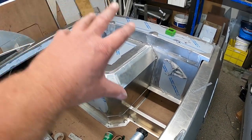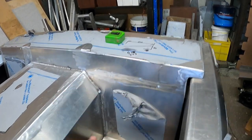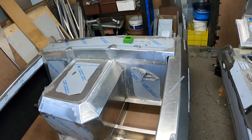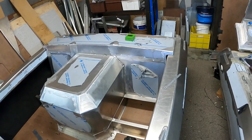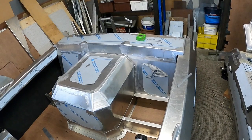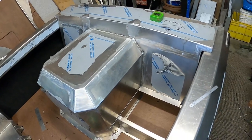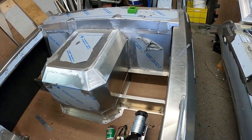Our seat squabs will just Velcro to them. So if we're going out and we don't take passengers, we can just pull them off, leave them at home and put stuff in it. We could even go as far as putting a nice net across here, so if we're going camping or something we can chuck a net across and just chuck everything in it.